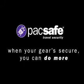Packsafe — when your gear is secure, you can do more. Packsafe, where all the gear is safe.